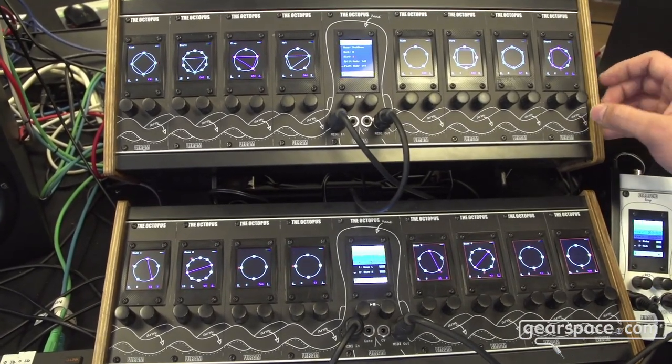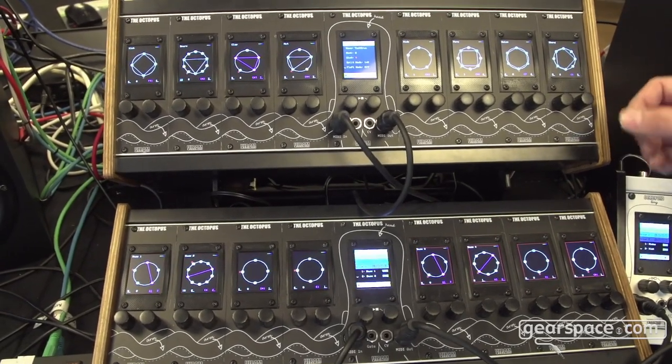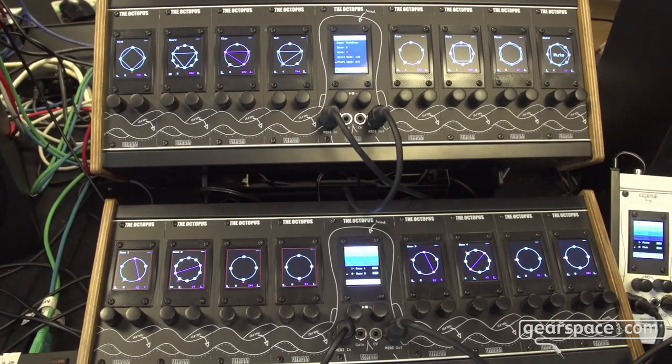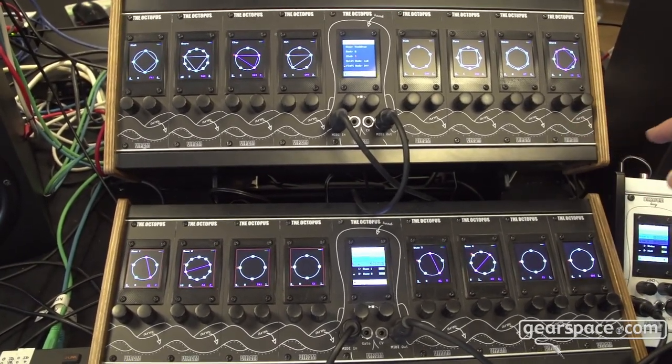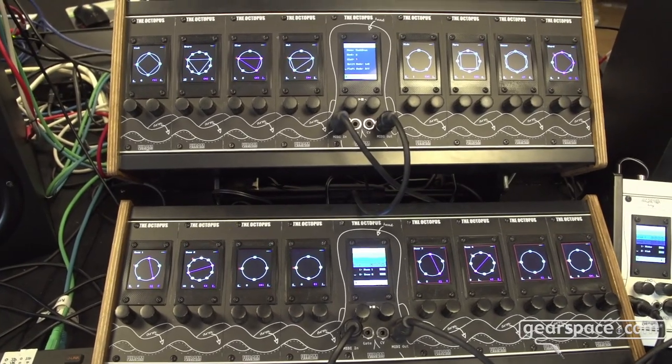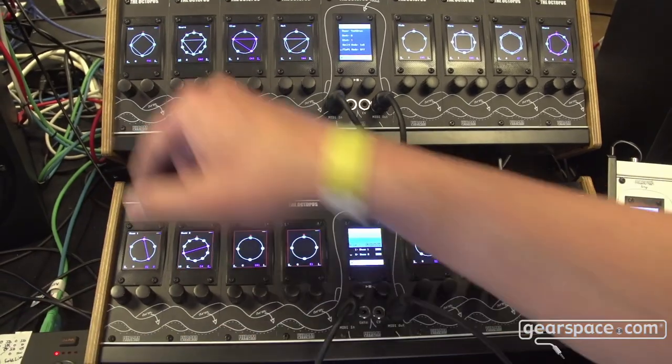It's not starting immediately — it does it quantized, so every full bar you can unmute or mute channels. You can change this behavior also in the settings, so you can do this after two cycles, three cycles, or immediately, just as you want. So let's unmute the kick channel.